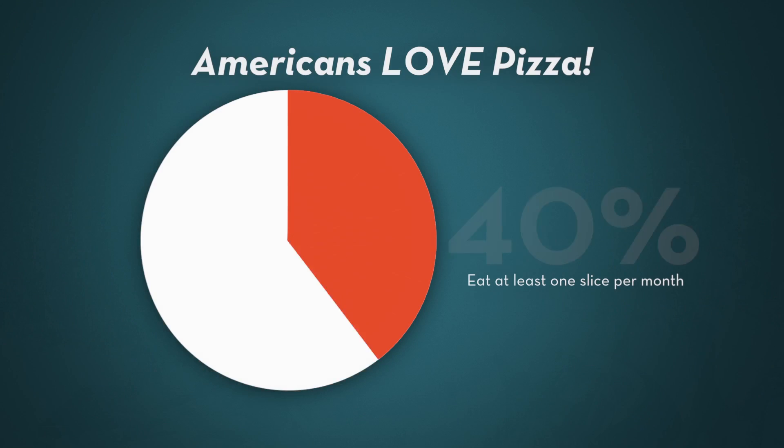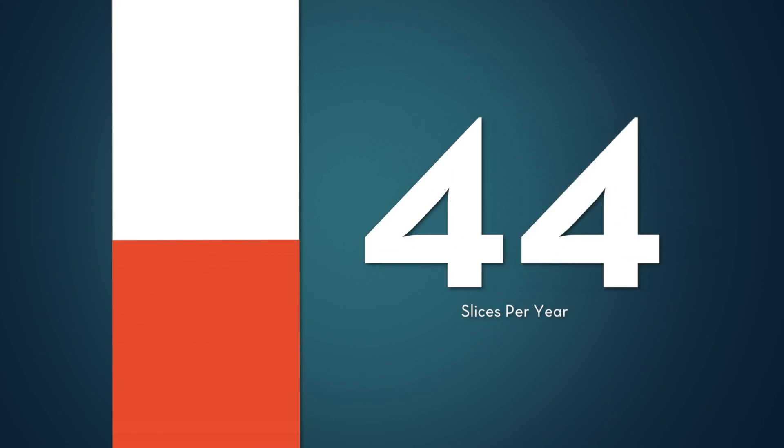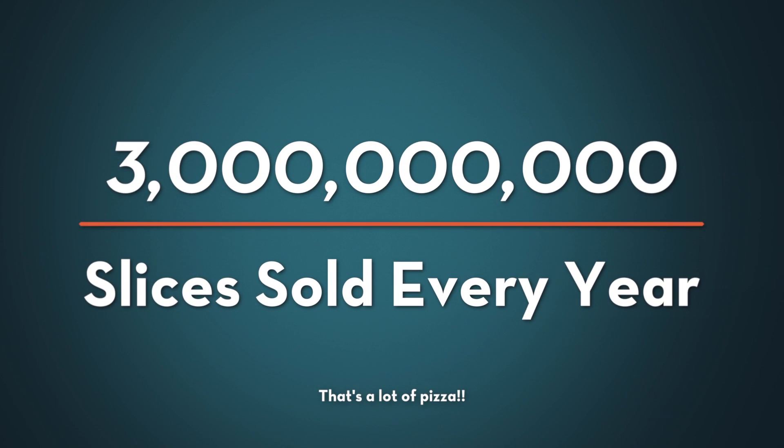Here in America, we eat a boatload of pizza. 93% of us eat at least one slice of pizza every month. Most people eat 46 slices a year, and there are 3 billion pizzas sold every year.